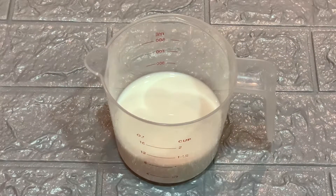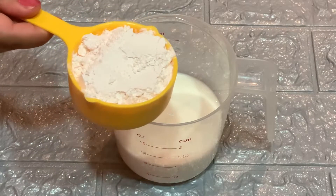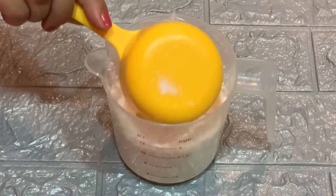We will make the custard with 1 and a half cups of hot milk. After adding 1 and a half cups of custard powder, I used vanilla flavor.